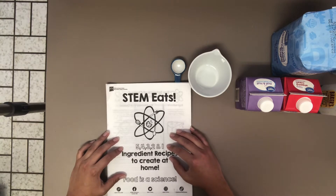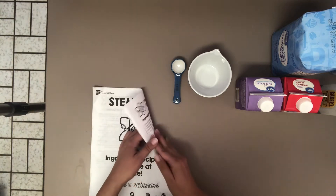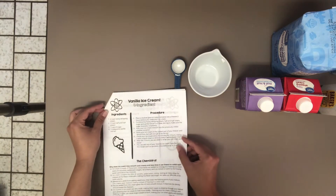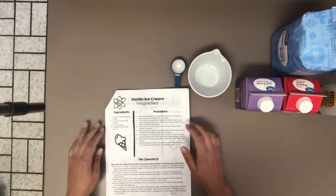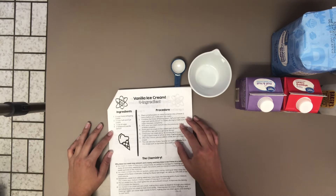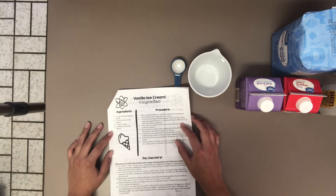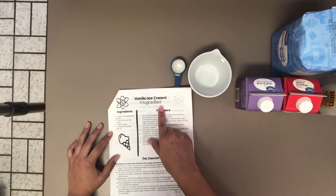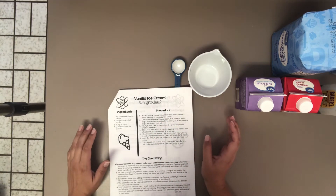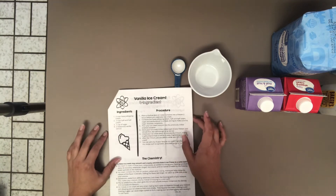Today we will be completing recipe number four: Vanilla Ice Cream! It's getting really hot outside as summer approaches. Vanilla Ice Cream is a great way to cool yourself off after a hot day outside playing in the sun. This is a four ingredient recipe and will require very simple ingredients that hopefully you will have laying around your house to make something delicious.